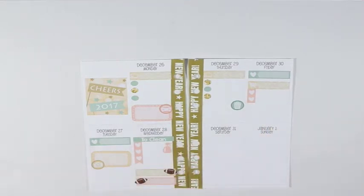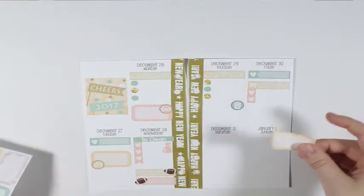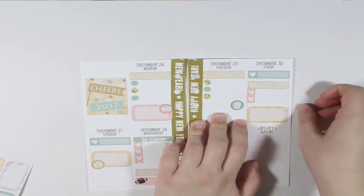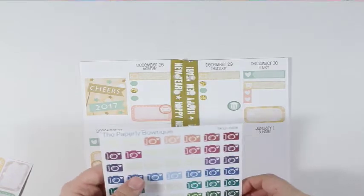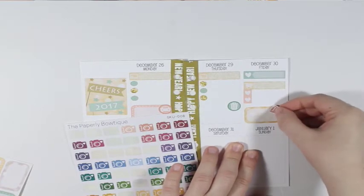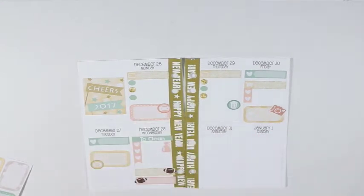And then I am going to grab this half box and put it right there. And I am going to have to dig into my multicolor stuff. Here are my cameras, and I think I am going to use this color and just put it over here on this side. And this will be to mark filming my January monthly spread.